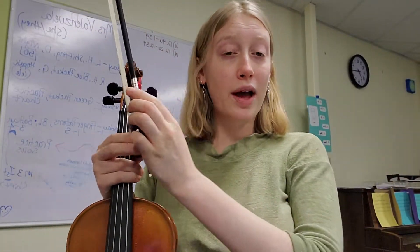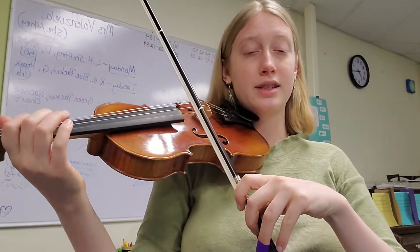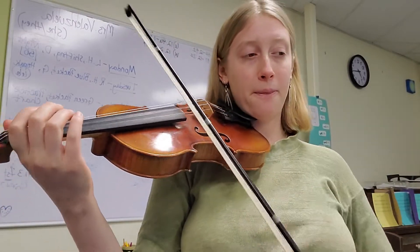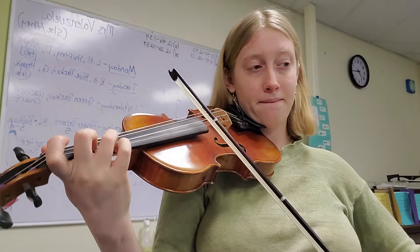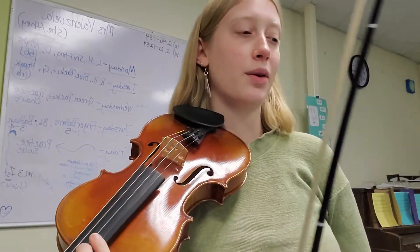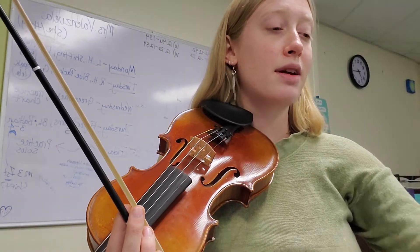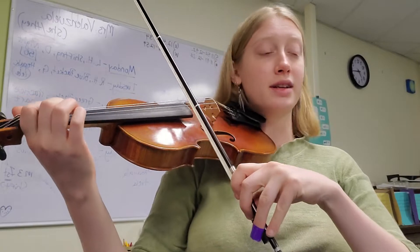Going all the way to the first two notes of measure four — that'll be the second section. Then the third section starts the same way as the first; it's the second half of measure four. The last phrase would be measures six, seven, and the first note of eight.